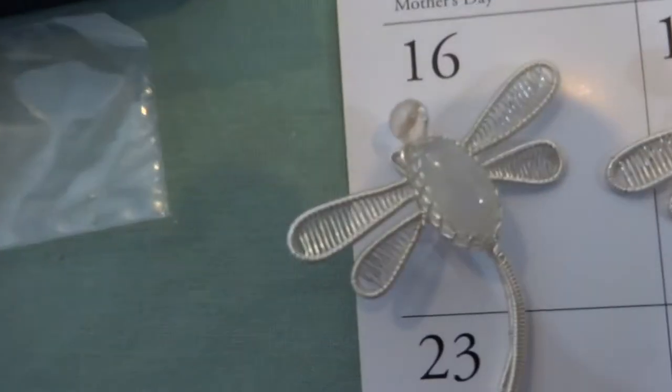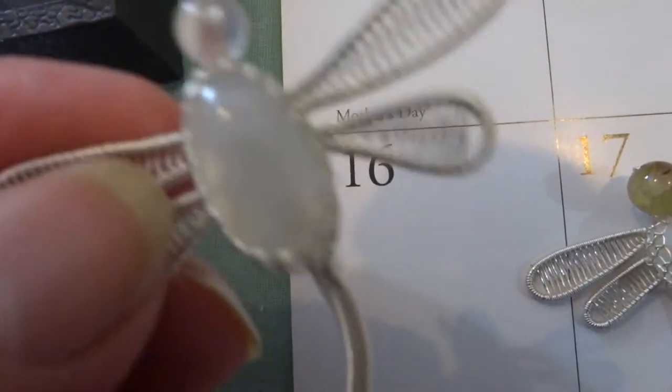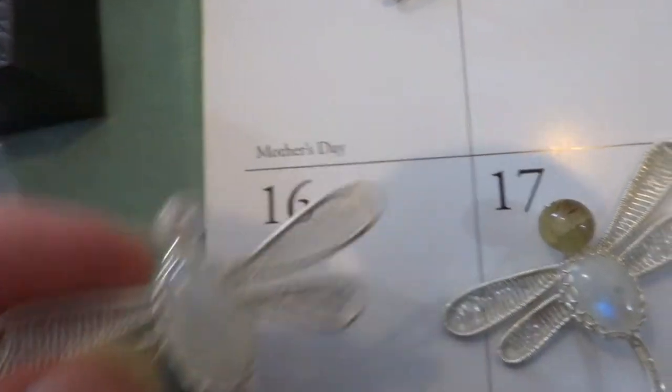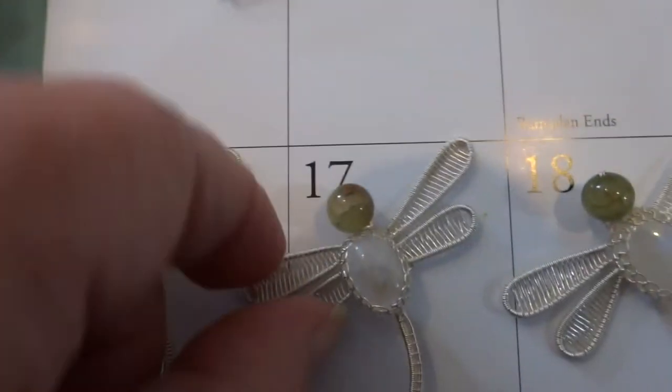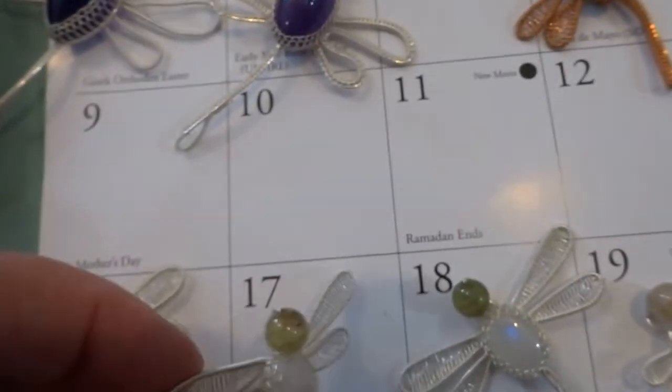Next are the Moonstone. This is number 16. Number 17 — that one has a nice blue flash.